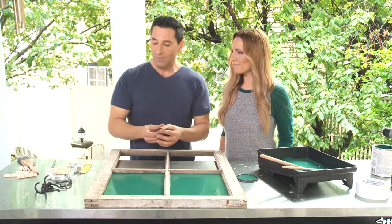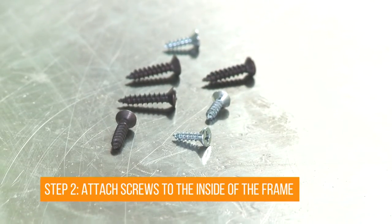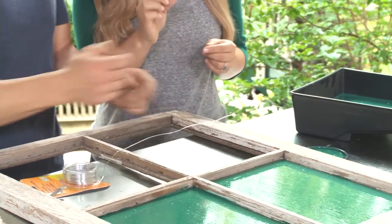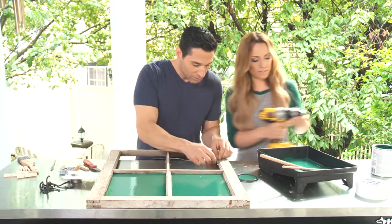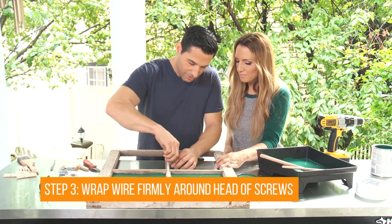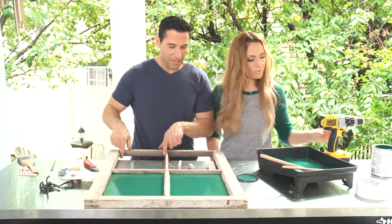While our chalkboard paint dries, the next step is to attach our wire for our clothespin message holders. We're gonna be using some small wood screws and we're gonna go into the side of the actual frame. We'll do our first one about three inches up. Now we'll wrap our wire to our screws — we just need to get around a couple times. Then clip it on.